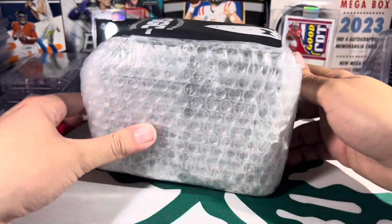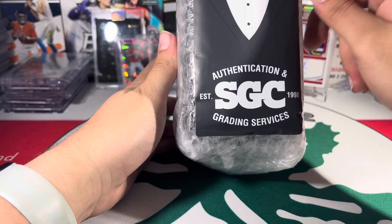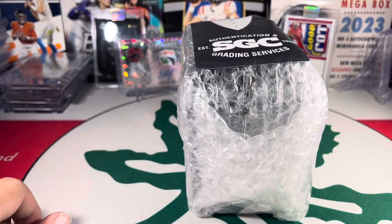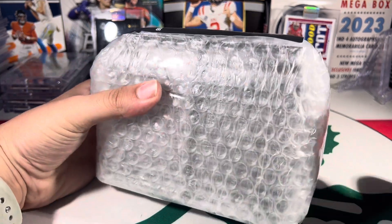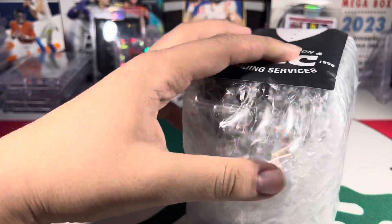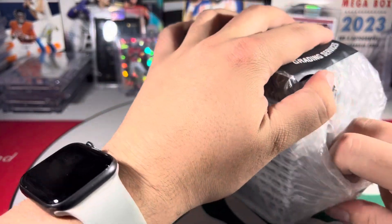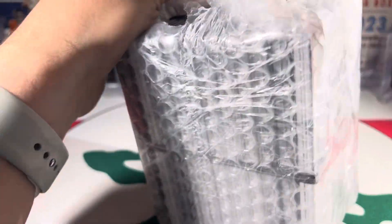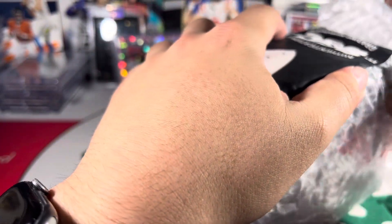All righty everybody, how is it going? John back with Buckeye Pulse Cards. Today we have a 14-card submission coming back from SGC. I had sent in 14 cards; 13 got graded. They claimed one of the cards was cut too long from the factory and did not want to damage it, so it has gotten sent back not in a slab. They taped the crap out of this thing — there's no easy way to open it.